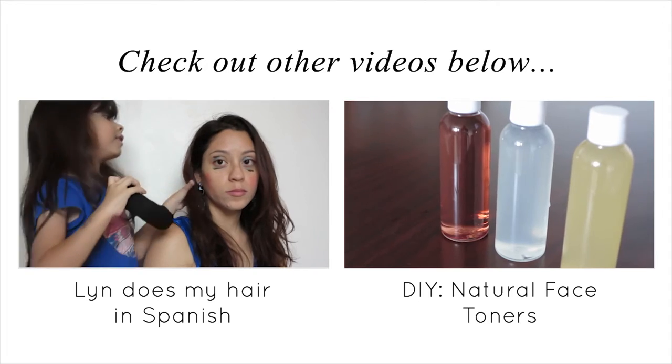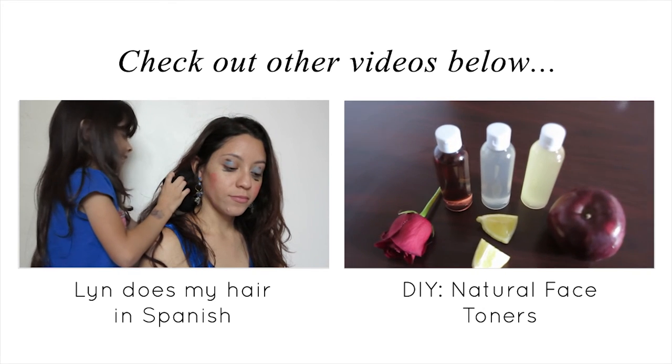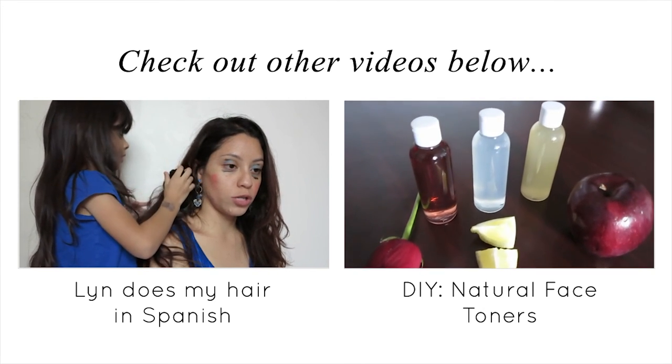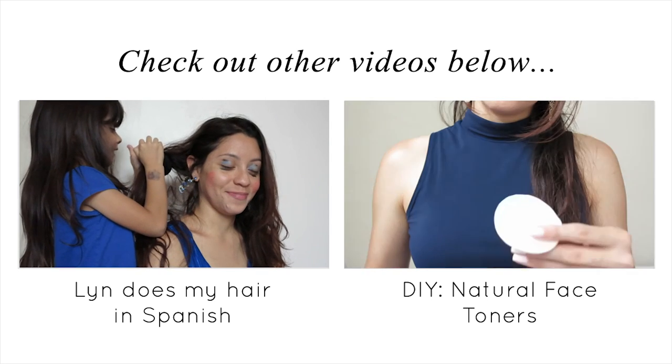That's so sweet of you! Do I see you in the eye? You look like Granny. Do you see Granny? Yeah.